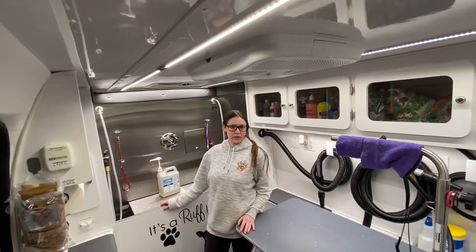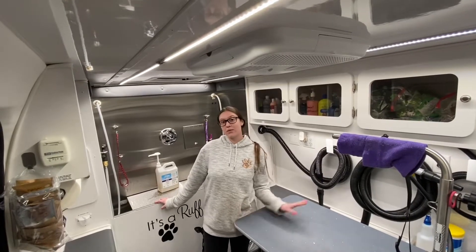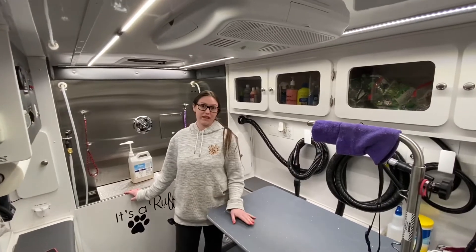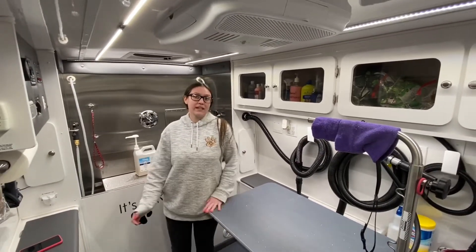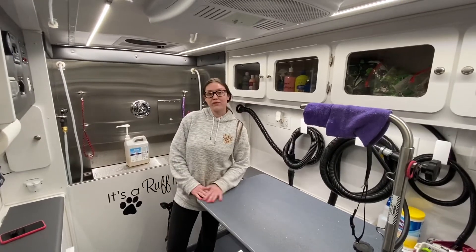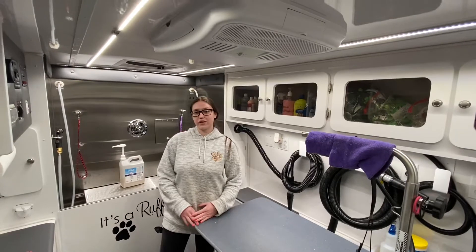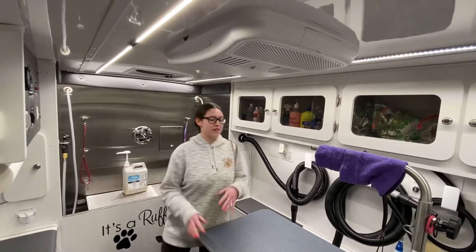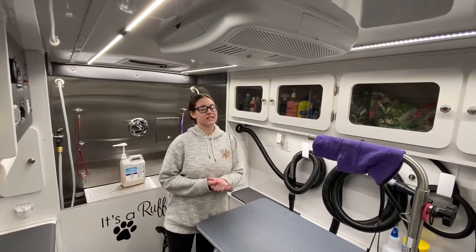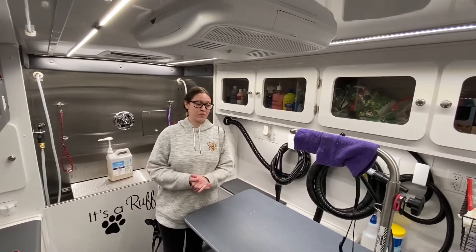Mobile grooming definitely is the best choice for your pup. We come right to your house and it is all one-on-one — just your groomer and the dog. It is a very stress-free environment. It's quiet, it's calming, there's no distractions, there's no people walking around, there's no other dogs barking, there's no cages so they never have to feel afraid. It's just bath, haircut, done — nice and quick. It can get done in a timely fashion because we have everything right here and it is just one person working on your dog.